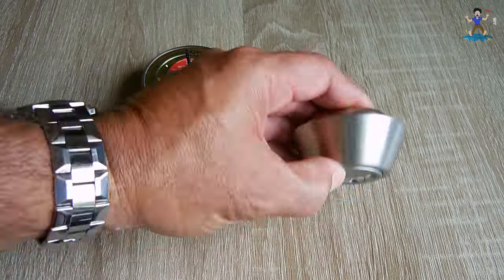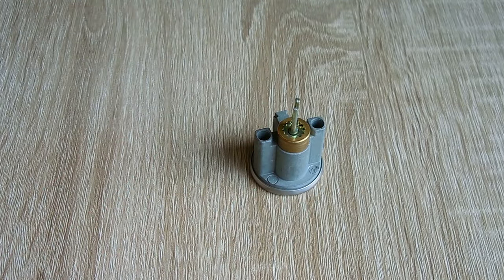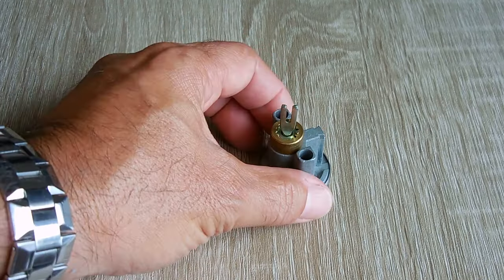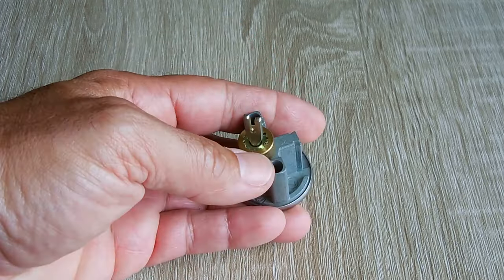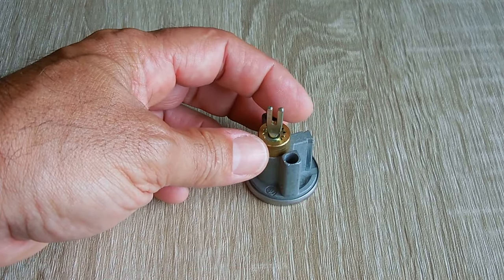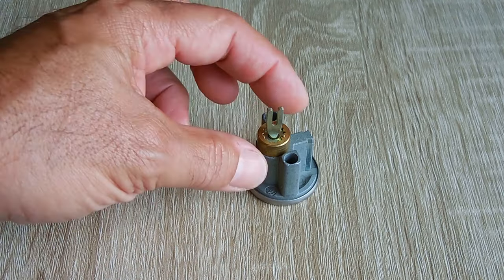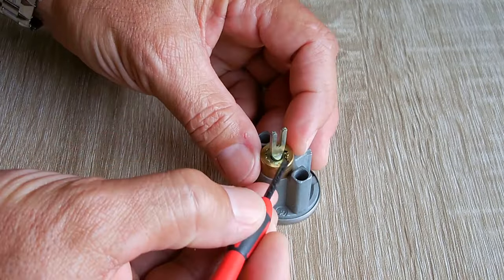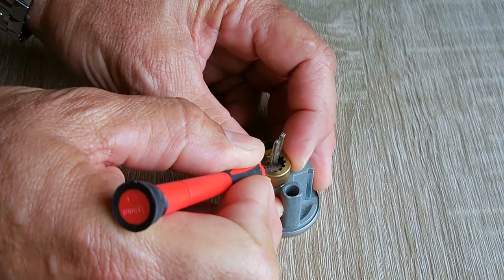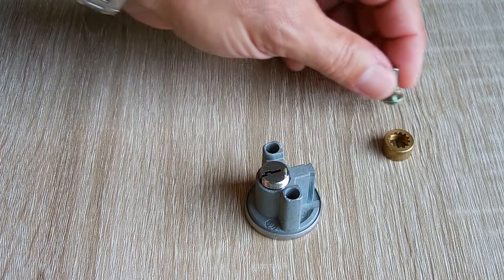Let me start by taking this one apart. Lift this off - now this is the cylinder with the pins. What we're going to do right over here: there's a little tiny pin, hopefully you can see it right there in front of my fingernail. I'm going to push that down with a very tiny screwdriver and unscrew this all the way until it comes off. This piece will come off, the pin will pop out, and then this piece right here that engages the lock - all three will come off. Ideally you would use a smaller slot screwdriver like this.